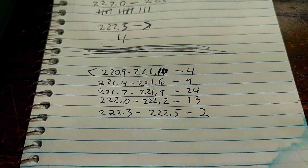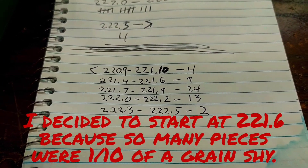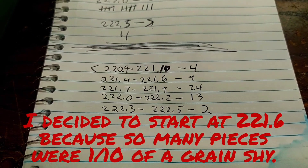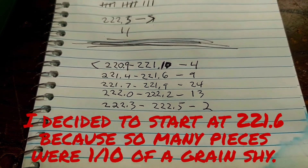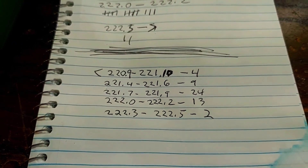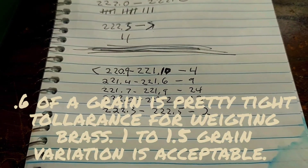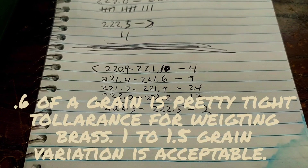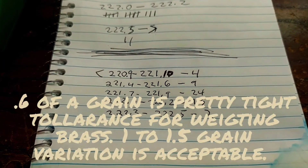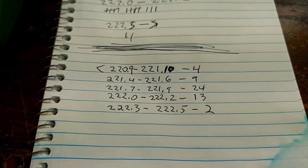Here are our results from our 52-piece sample. It looks like the bulk of them fall between 221.7 grains and 222.2 grains — that's about a half a grain spread, which is perfect. So we're going to make our limits for this brass between 221.7 grains and 222.2 grains, and we're going to sort all of this brass and see what we come up with in the end out of 600 pieces.